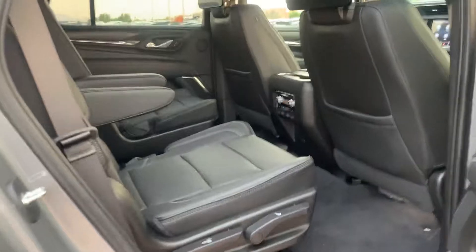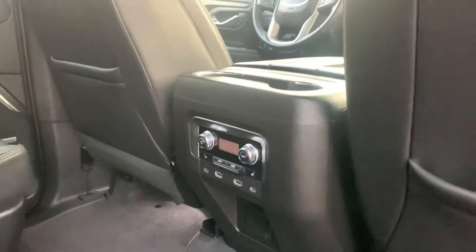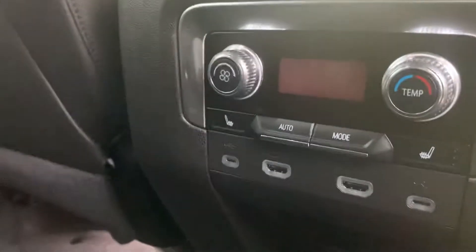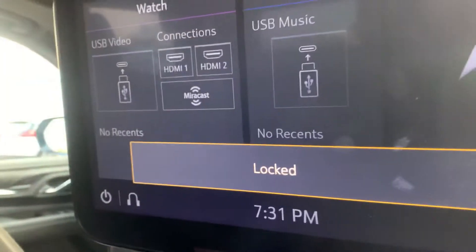Coming in here, the rear seats are heated on the second row. USB ports down there as well as HDMI ports for your screens. They look like they're locked but you can unlock them from the front. Overhead air vents, LED lights, panoramic sunroof.